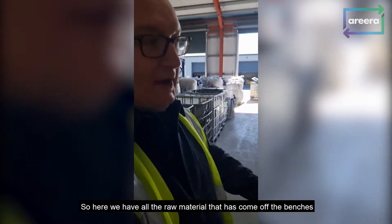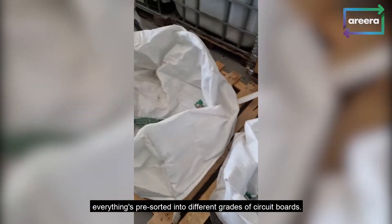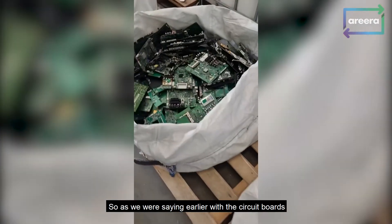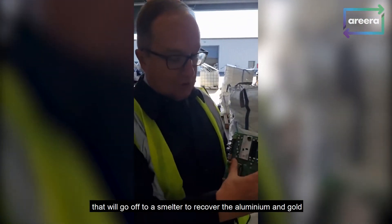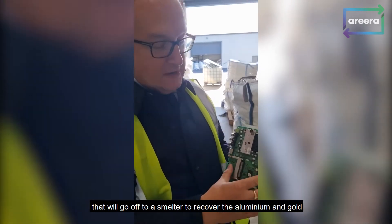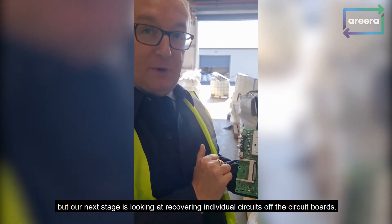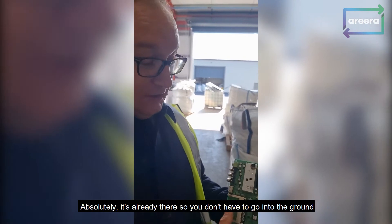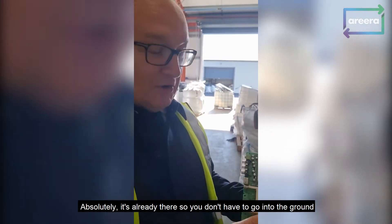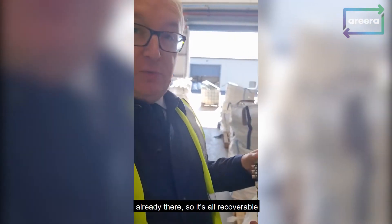Here we have all the raw material that's come off the benches. Everything's sorted into different grades of circuit boards. The circuit boards will go off to a smelter to recover the aluminium and gold. But our next stage is to look at recovering individual circuits off the circuit boards. It's a bit like urban mining — where instead of digging into soil, you're digging into old stuff. You've already got aluminium, gold, tin, palladium, silver — already there, so it's all recoverable.